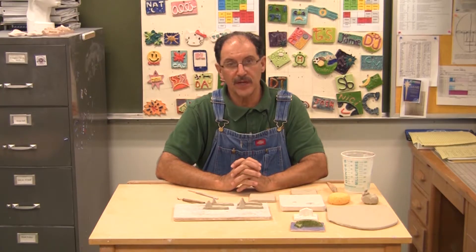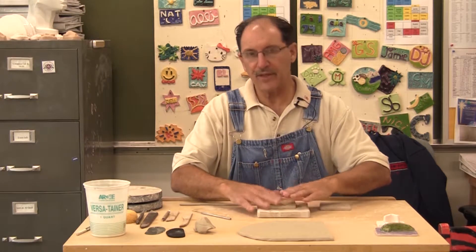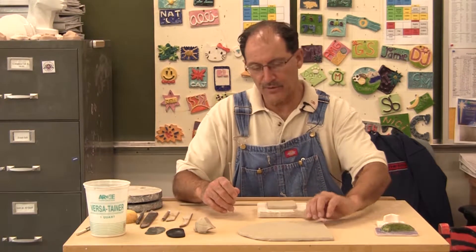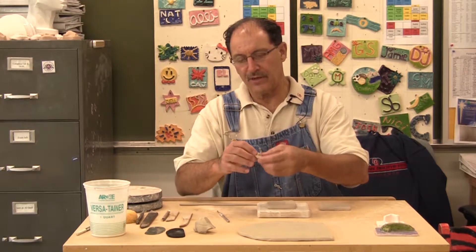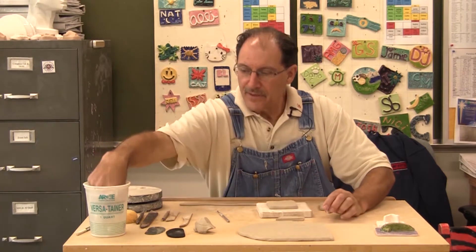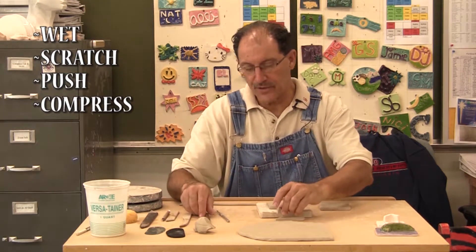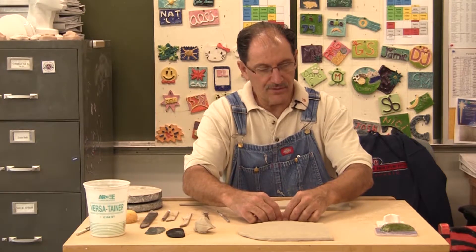You're going to be given a slab of clay and the idea is to sculpt something that helps me get to know you. I'm going to do my surfboard — I'll cut out a surfboard shape and a fin. The surfboard fits on like this. I need to attach this piece of clay here, so I'm going to get both surfaces wet and scratch them.